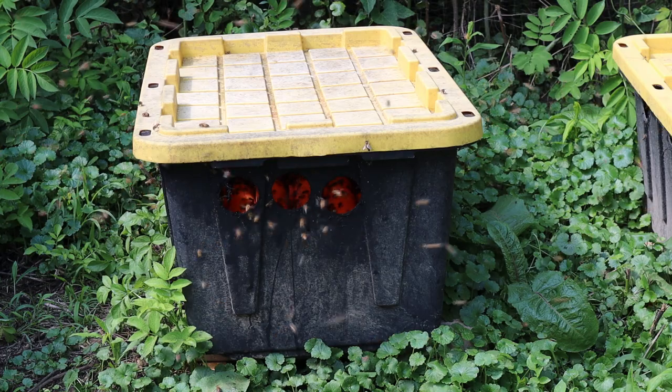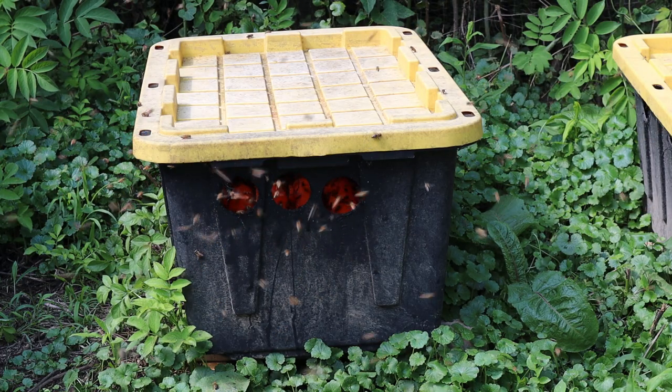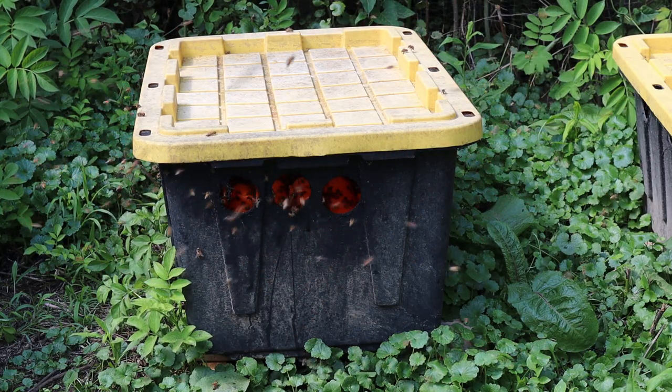If you've got the why, consider the time. If you've got a couple hundred hives, you can hardly hive-top feed every day. It just takes too much time.